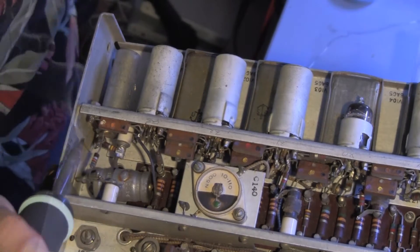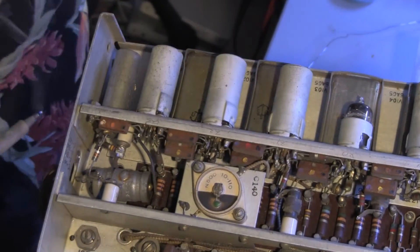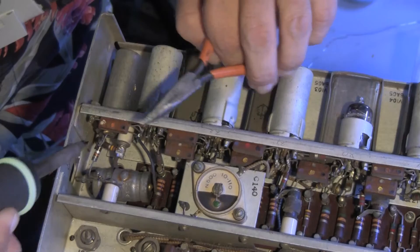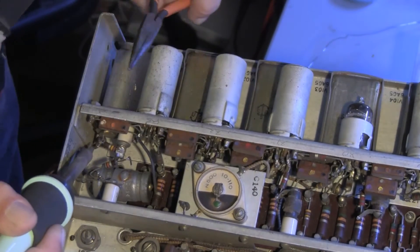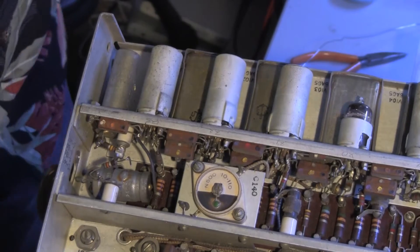I've already replaced one. The problem with the second one is that they've wrapped the wire all the way around the backside where I can't reach it with my tools. We will open up the cables.